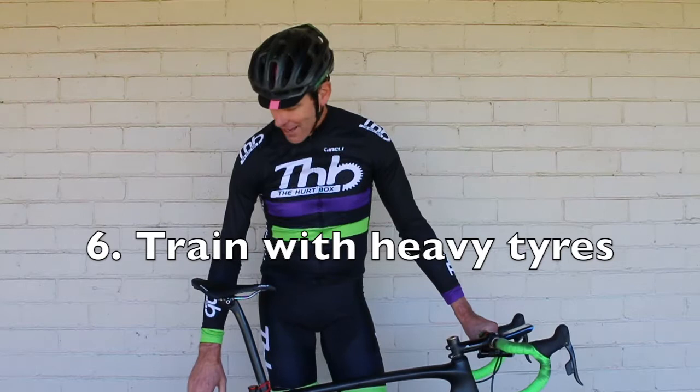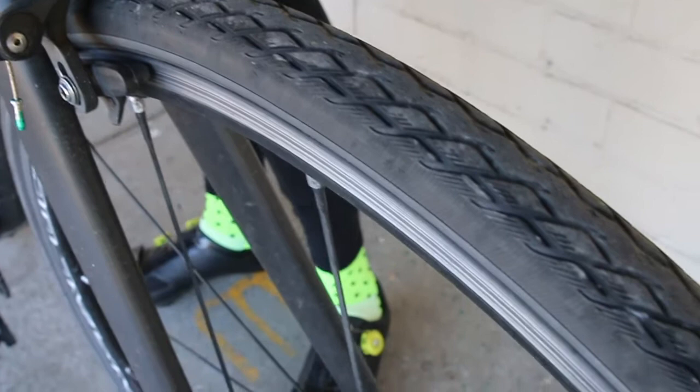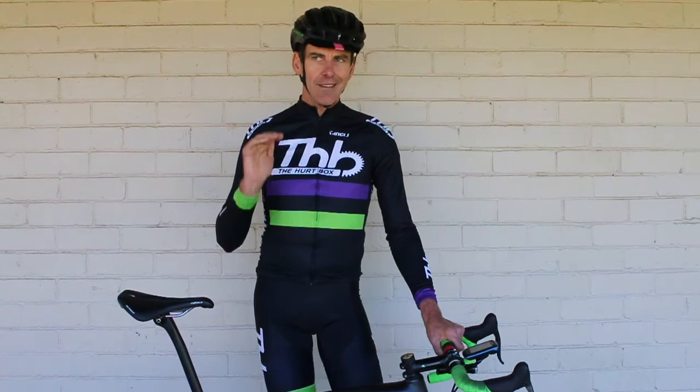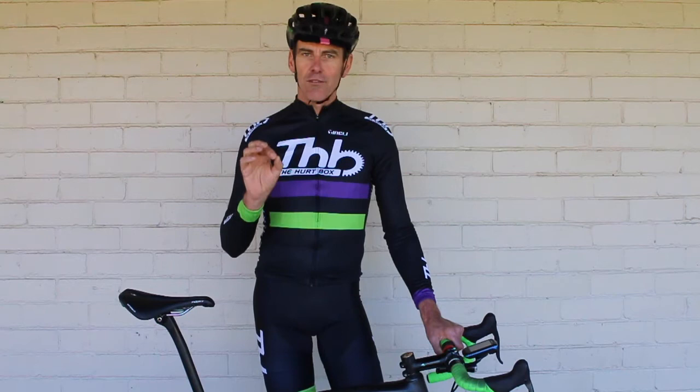We always train with heavier tires than what I would use on event day — number one, it creates more resistance, and number two, they're more puncture-resistant tires. In terms of tire pressure, it all depends on body weight, but I think even if you're 80 or 90 kilos, you don't want to go any more than 100 psi. Going down the descents, you don't want your tires rock-solid — you actually want some grip. You hear people talk about 120 psi but that's too much.